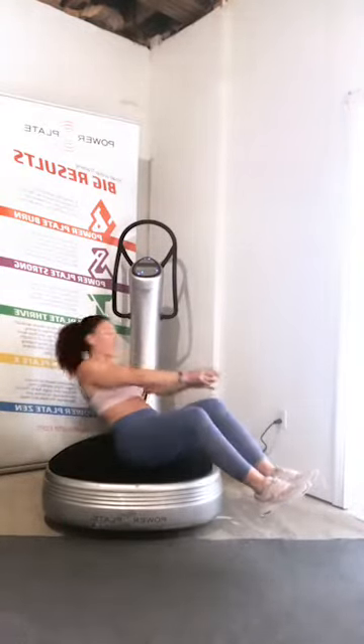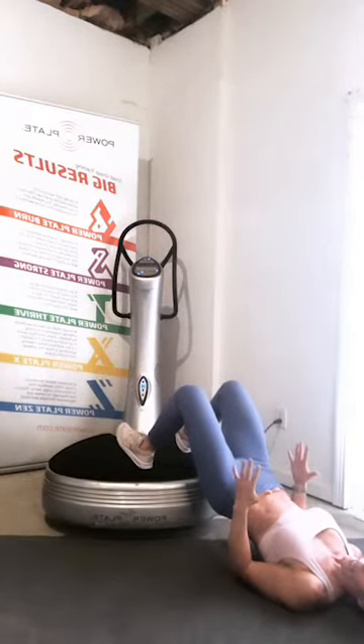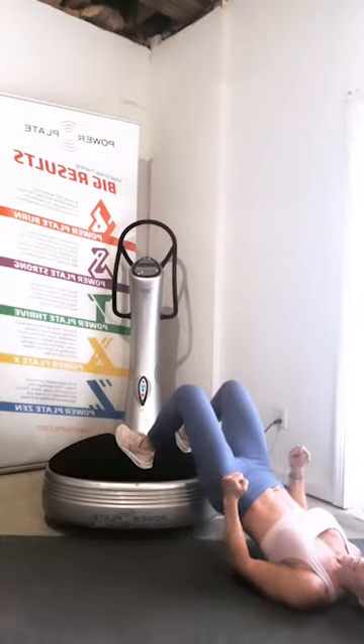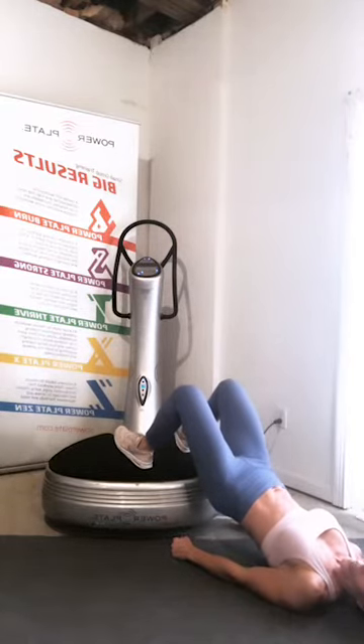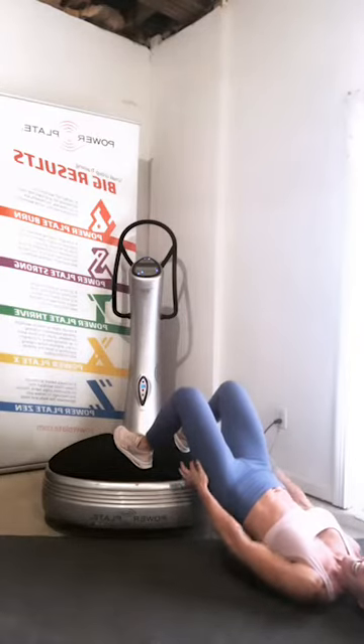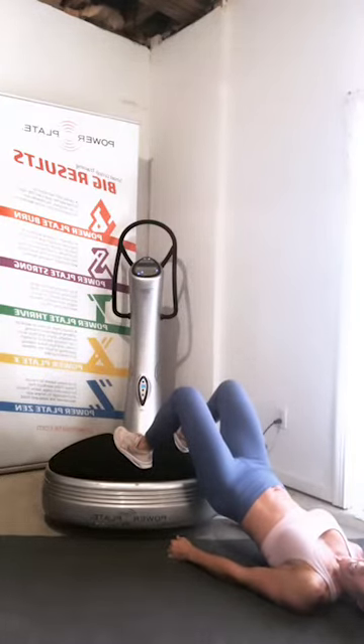Five, four, three, two, one — glute bridge. Flipping over: feet are on top of the plate, head and neck resting on the floor. Come on down, keeping your butt close to the plate. Let's go ahead — squeeze up and hold. Now press your heels down to the plate as hard as you can and really focus on trying to make a dent in the plate or the floor. We're halfway — squeezing, squeezing, squeezing through the backside, activating that backside by pressing down. Five seconds, four, three, two, one.